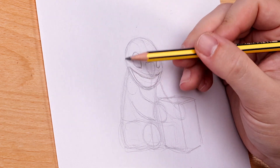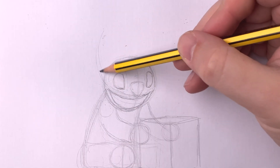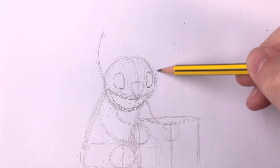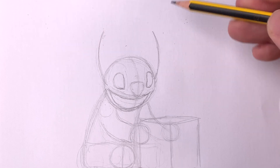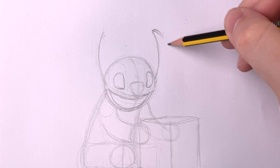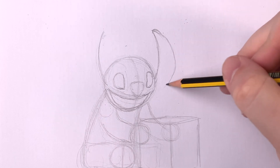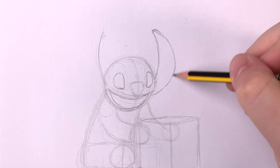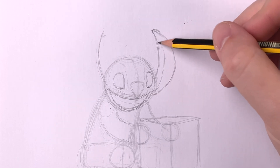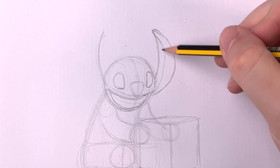Now my favorite part — the ears. They start at the sides of his face and run straight up with a curve on both. When you draw the outsides of each ear, they'll follow the same curve but swing further out on either side, just like this. When they reconnect to his head, it'll be lower than the original line. Draw in the ear flaps on either side, and those cute little notches.